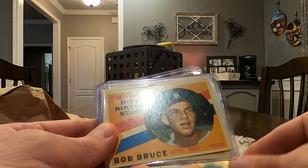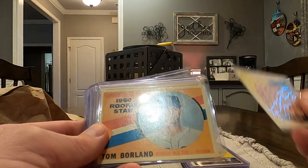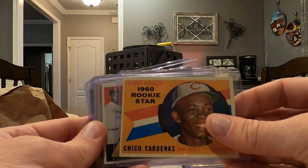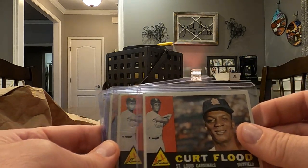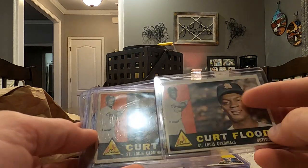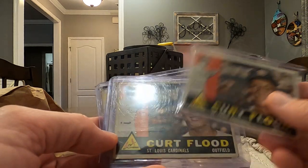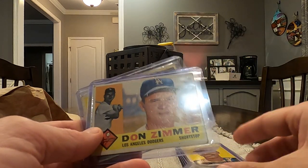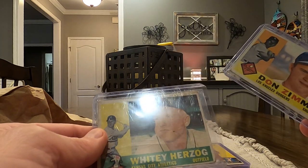There are some rookie stars here — Duke Carmel, Bob Bruce. There is the Reds card, which is fabulous. Tom Borland. Chico Cardenas. The funny thing was she picked up two Kurt Floods. This one right here is in really nice shape — corners are sharp, the centering is pretty good, the high-low is off a little bit. So I'll probably keep this one. Got a Don Zimmer there as well as a Whitey Herzog with a big chaw at the back in it.